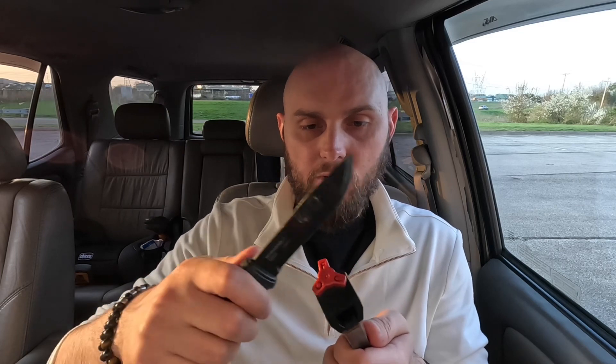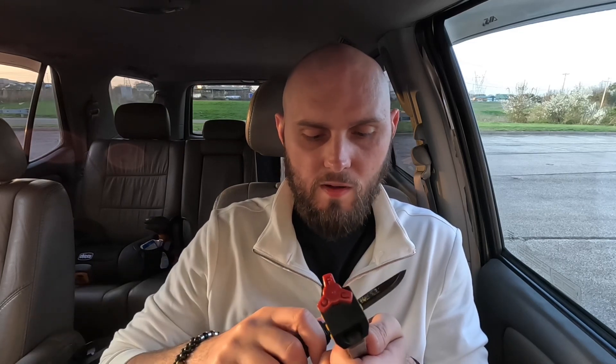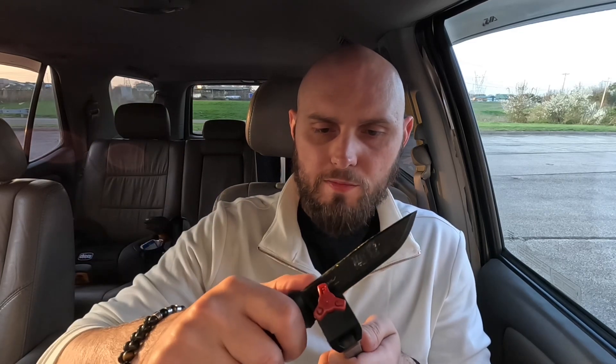This came with an okay edge. I'm going to touch this up — I'd already kind of re-edged it earlier. I'm going to finish up this edge while I'm talking about it. This knife runs about $100 to $120.